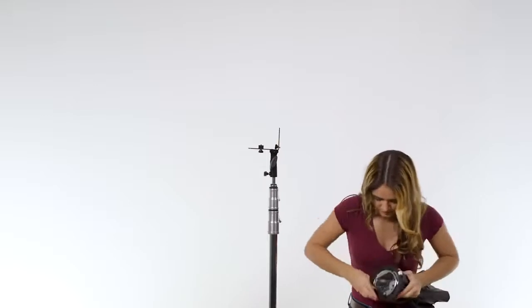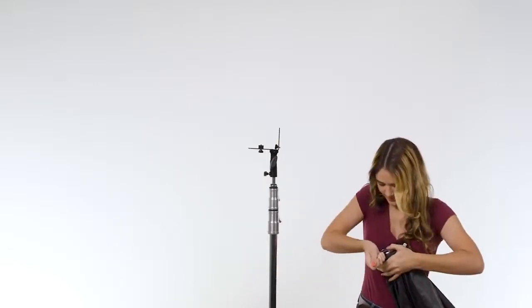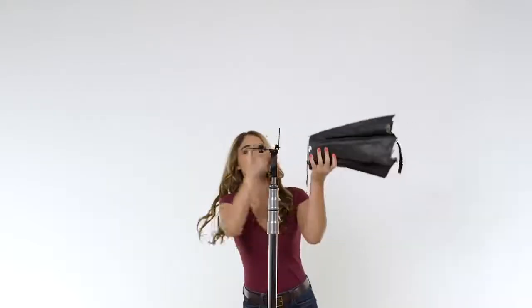Holy... Shooting with flashes and traditional softboxes can eat up a bunch of time, right from the get-go during setup, or when attaching modifiers in between shots. You done yet?